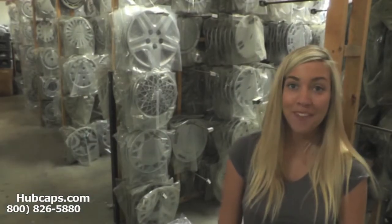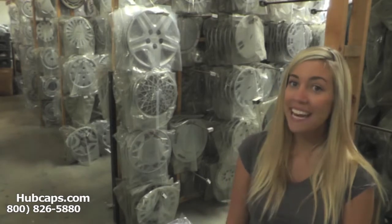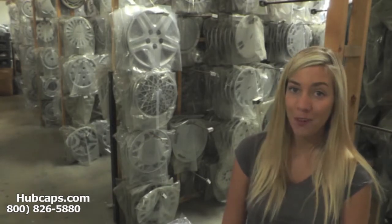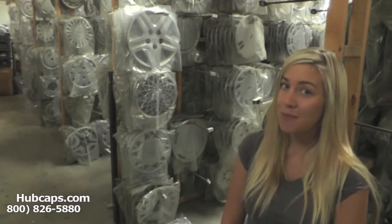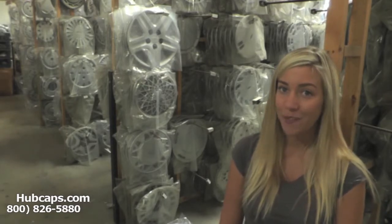Hey everyone, it's Brittany from Hubcaps.com. Today's video was made for all of you searching for a hubcap. Look no further — Hubcaps.com has what you're looking for.